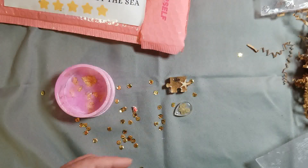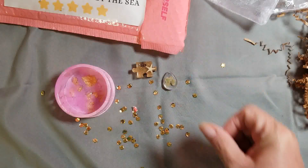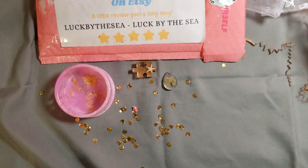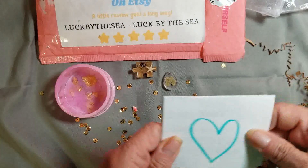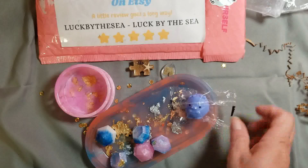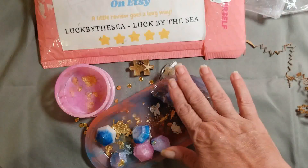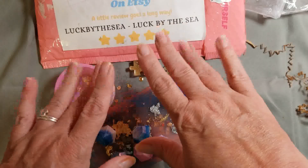Thank you, Jocelyn. I just wanted to share this with you because this is my second order with them and I really like their items. They have a lot on their Etsy site, so be sure to go check them out — they are Luck By The Sea on Etsy. She sent me a little note too with a little heart on it, just to say thank you. I really just love supporting a small business. This was not sponsored in any way — please know that I did purchase everything you're looking at, except for the little freebies. If you like what you see, be sure to check out Luck By The Sea at Etsy. Until next time, have a fab day everybody. Bye!